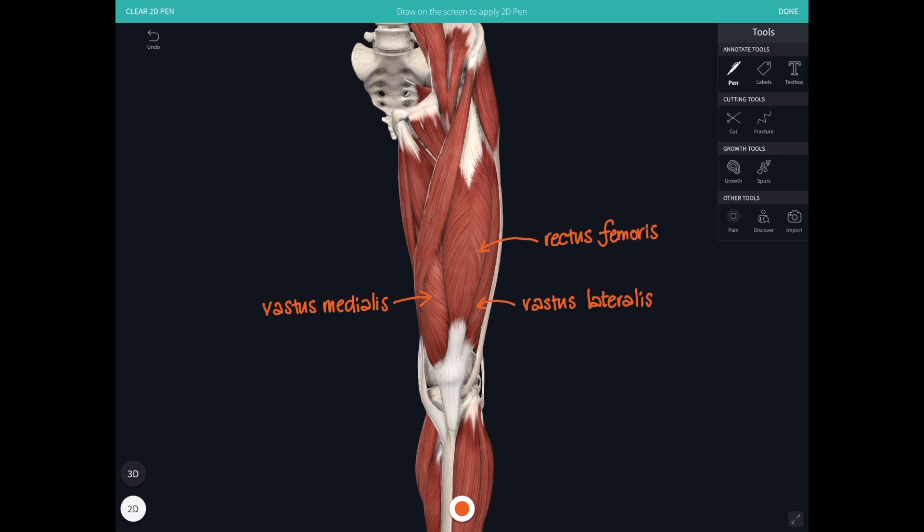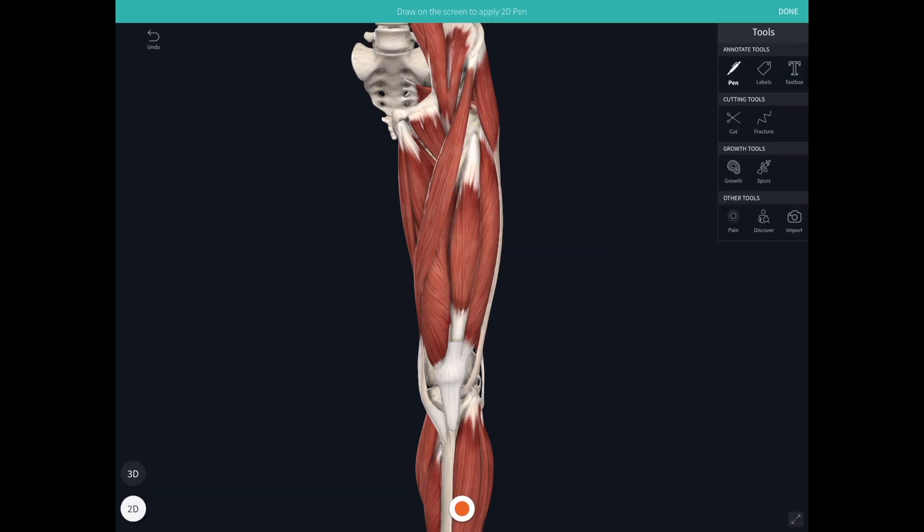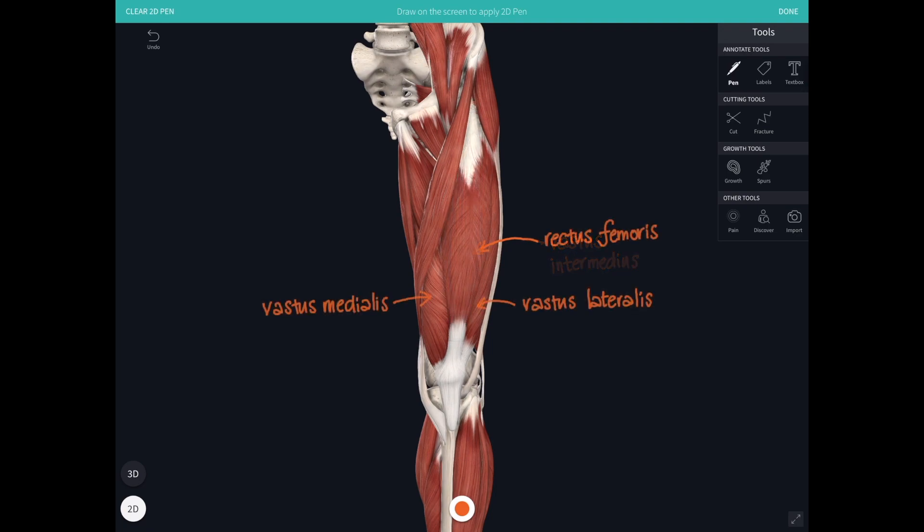If we take rectus femoris away, we can see there's another head hidden underneath, and that is vastus intermedius. The vasti all attach from the femur, so their origins are on the femur. Vastus intermedius is on the front surface of the femur, while vastus medialis and vastus lateralis take their origins from the medial and lateral lips of the linea aspera, right around the back of the femur.